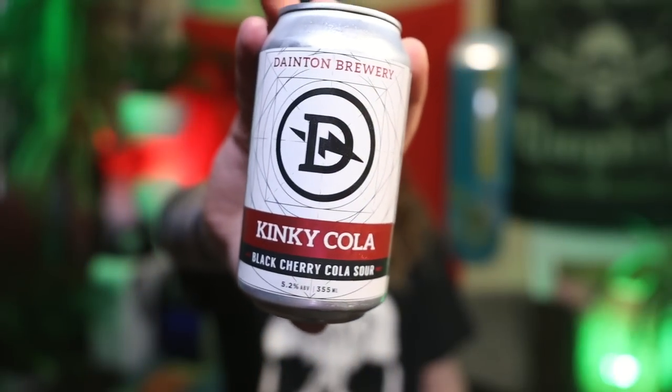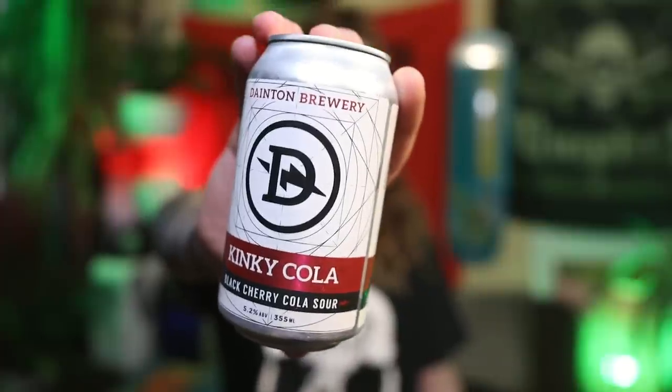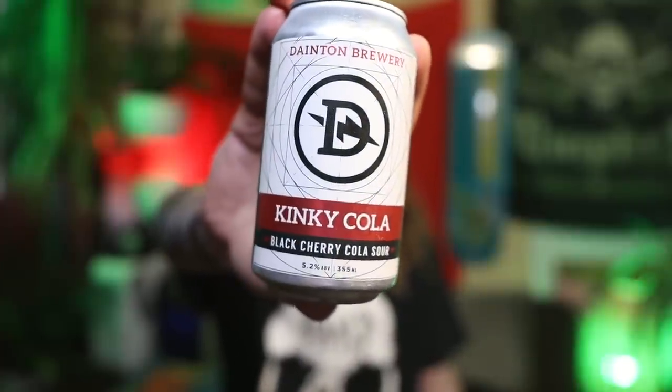On a lighter note, let's crack open a beer. Got another cola beer here — this one's a little kinky though, from Dayton Family Brewery. This is Kinky Cola, a black cherry cola sour. This sounds right up my alley — black cherries, sour, and cola. Last time I did a cola beer I apparently said 'cola' a lot, so let's see if we can cut that out this time.